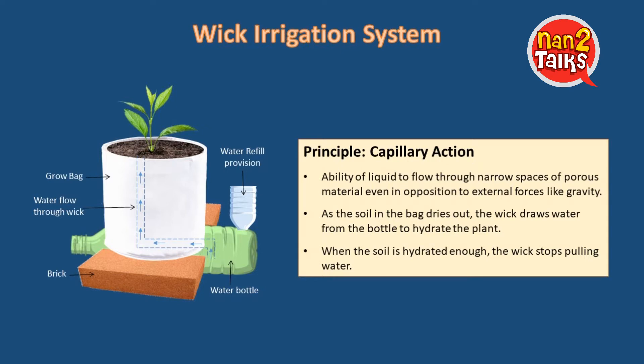As the soil in the bags dries out, the WICC draws water from the bottle to hydrate the plant. When the soil is hydrated enough, the WICC stops pulling water.